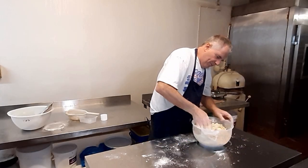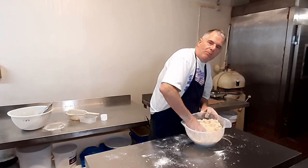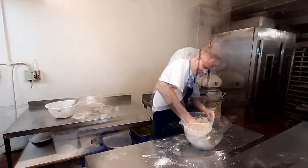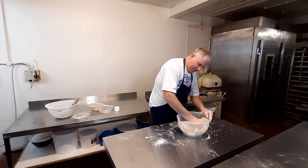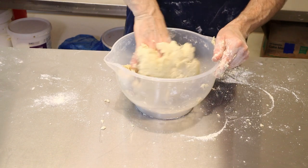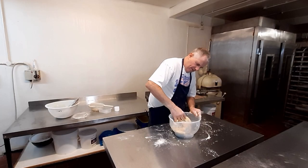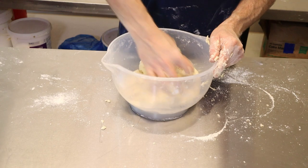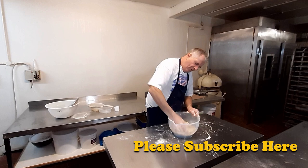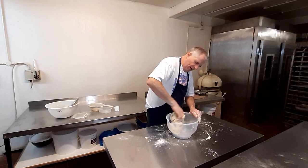We're going to make this into a pastry, and what you don't want to do is turn it into a bread dough. So we're getting that fat mixed into the sugar. You can also over-mix by hand — if you keep going you could probably turn it into a bread dough.